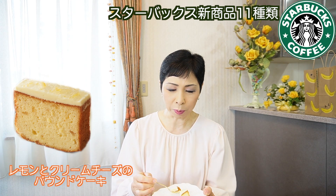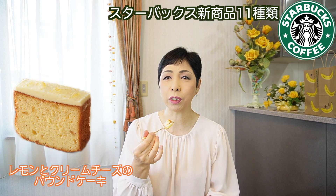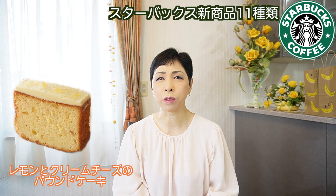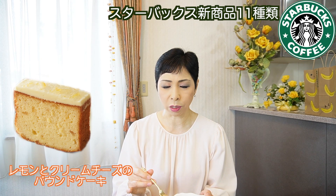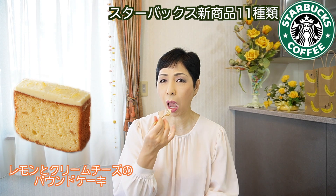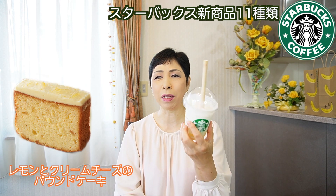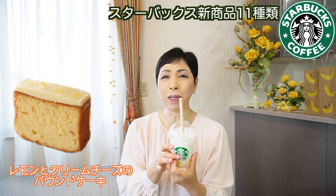なんかバウンドケーキのところはカロリー高めかなって感じの口当たりがするけど、レモンクリームのところがすごいさっぱりしてて美味しいです。すっごい濃厚じゃない？めっちゃ濃厚！クリームチーズがめっちゃ濃厚だと思う。レモンとクリームチーズってめっちゃ合うよ。それがバウンドケーキの上にコーティングしてあって、コーヒーと合うよね。絶対これコーヒーと合う。